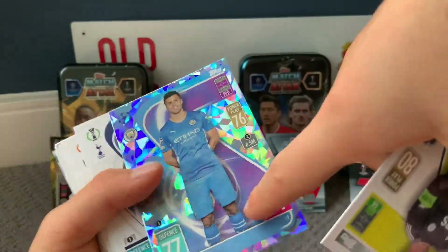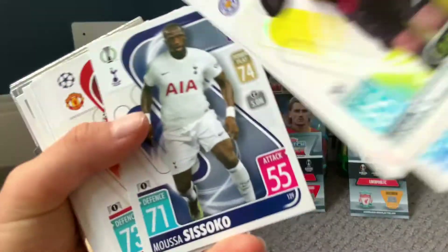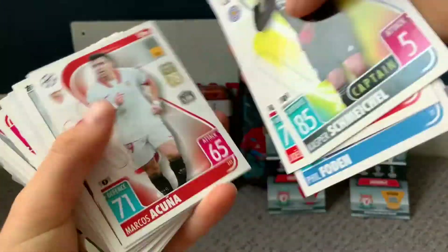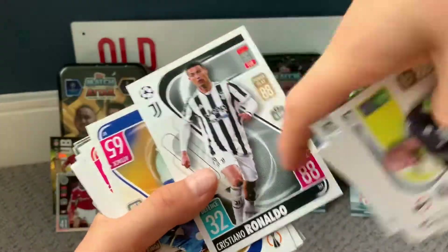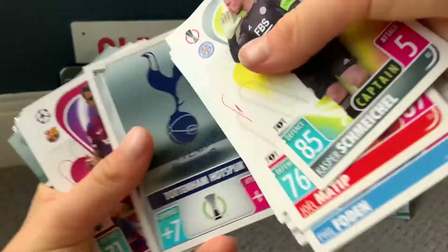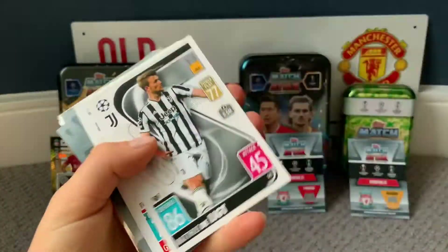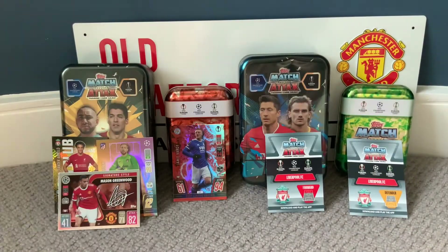Let's get right into the base cards. We got Schmeichel, Matty, Phil Foden, and Rogery — there's a parallel, which may be guaranteed as the fourth card. Keep going: Moussoco, Lindelof, Messi still in his Barcelona shirt — that really should be corrected. And we got Ronaldo as well in the wrong shirt, he's gone to Man United. There's a Celtic card and Matthias De Ligt. Then we're into the inserts!